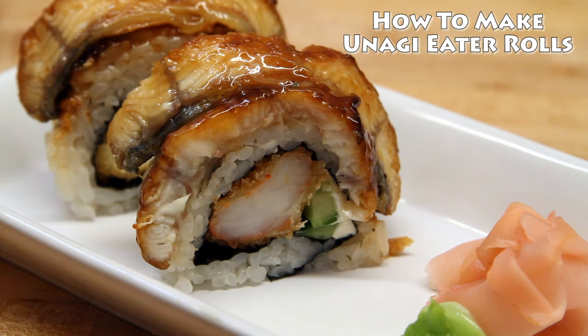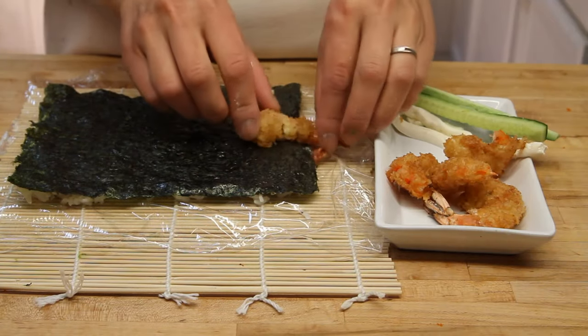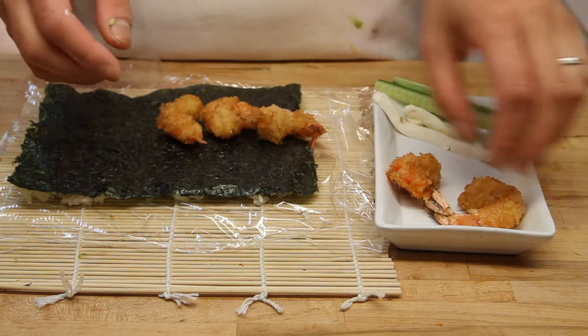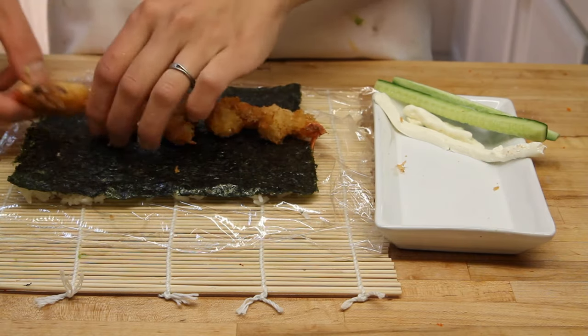If you look at it, it just looks so good. And what we do is we start — we're using fried shrimp on the inside. Not tempura shrimp, but actually fried shrimp. This is really good. A little bit of crunchiness in the middle of the roll that you're really going to love.